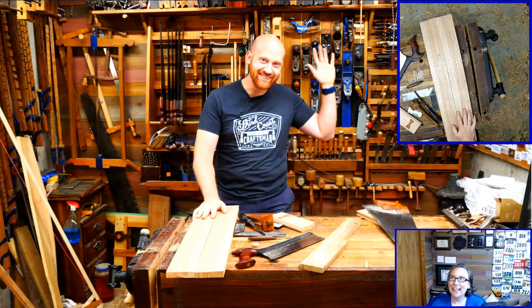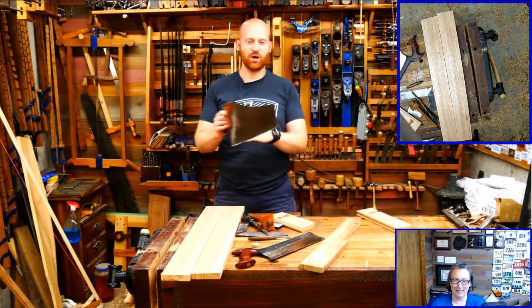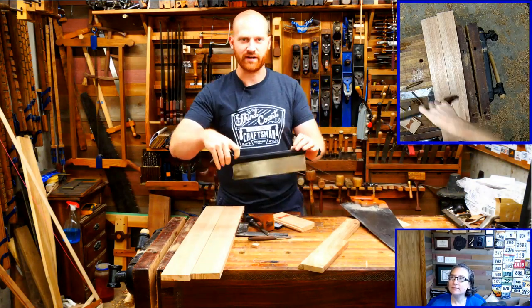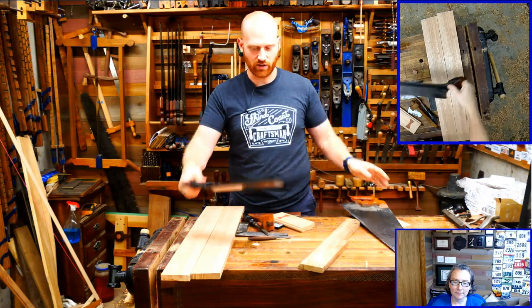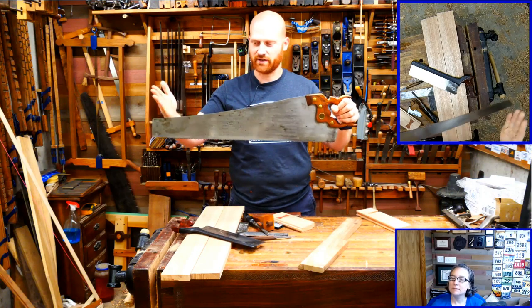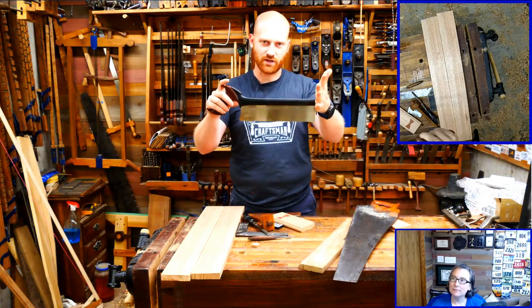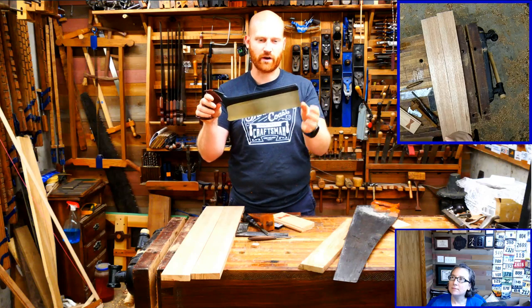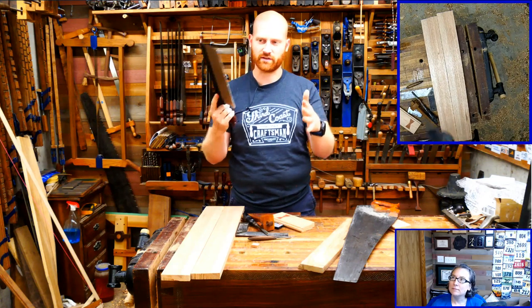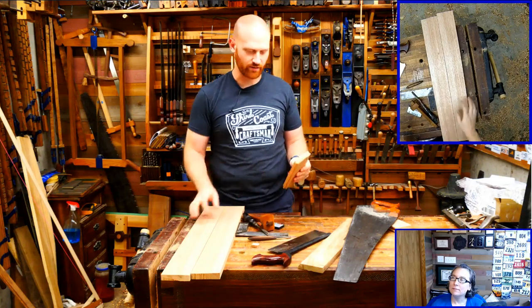So, hand saws - how do you make these things go straight? I want to start with a back saw. A handsaw is a long panel saw; a panel saw is shorter and doesn't have a back on it. Any saw with a back on it is called a back saw. This is a carcass saw, which has cross-cut teeth and is the middle size - the one I use more than anything else in the shop.